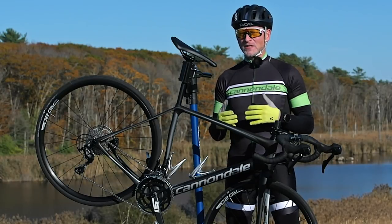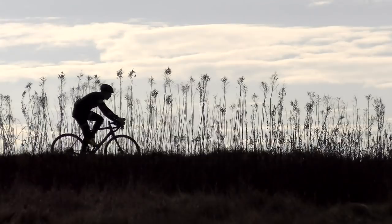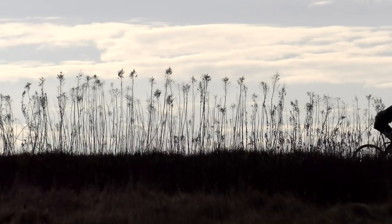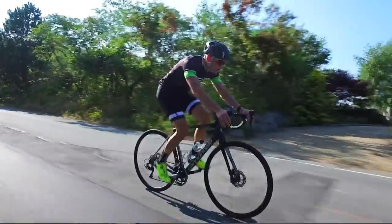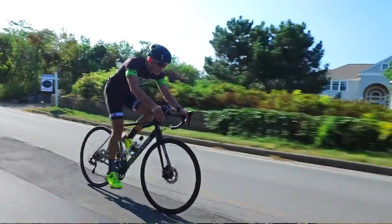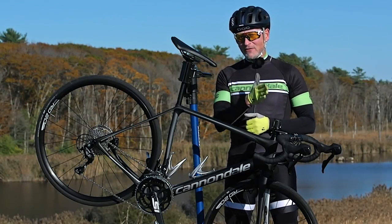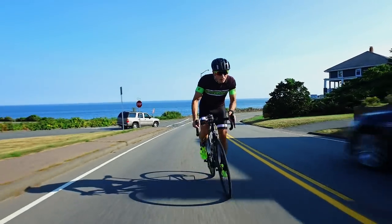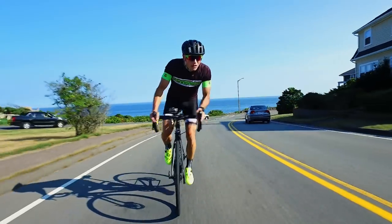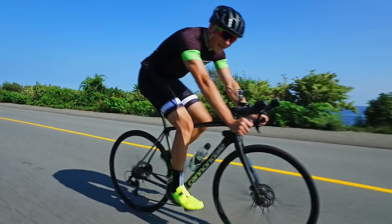The idea behind the endurance bike is we're going to go out and ride all day on pavement that might not be smooth, so we want a bike that's not going to beat us up. This bike will eat up road bumps for you. It's designed to be compliant up and down and stiff laterally — and I must say they've really nailed it. This bike is stiff. When you get out of the saddle to climb or sprint, you feel a very powerful connection to the road through the bottom bracket.